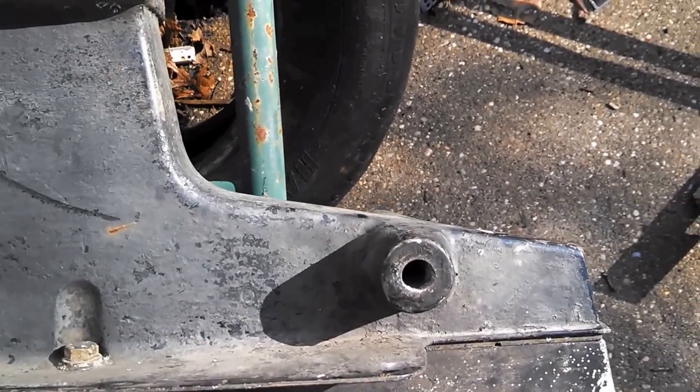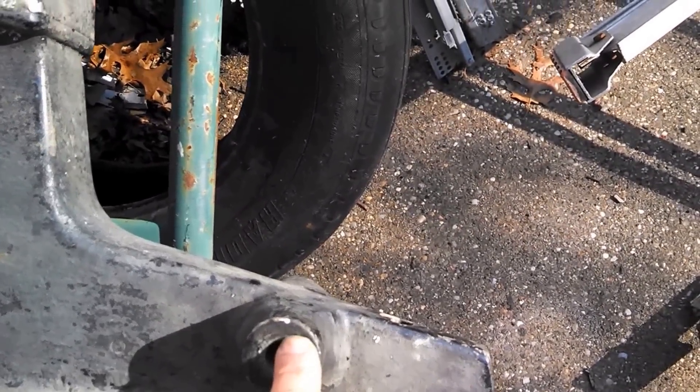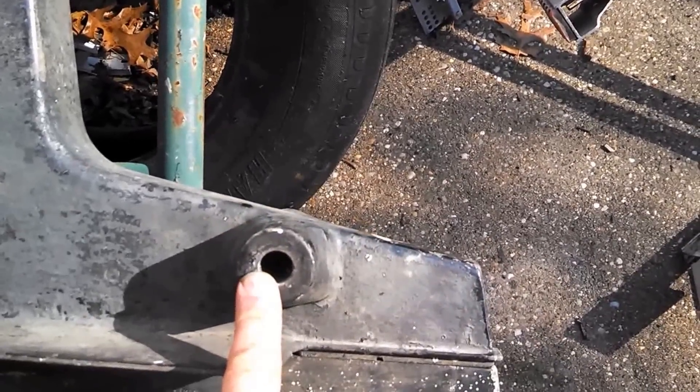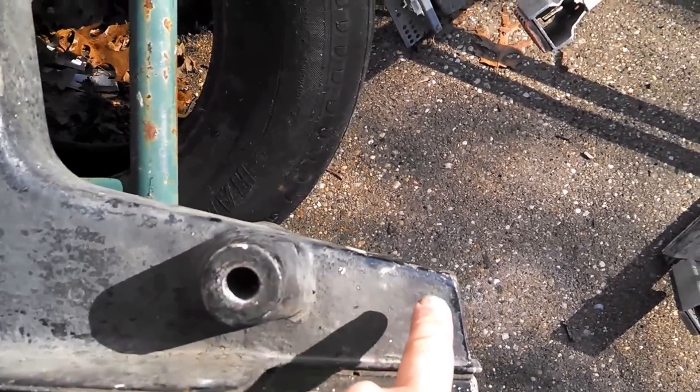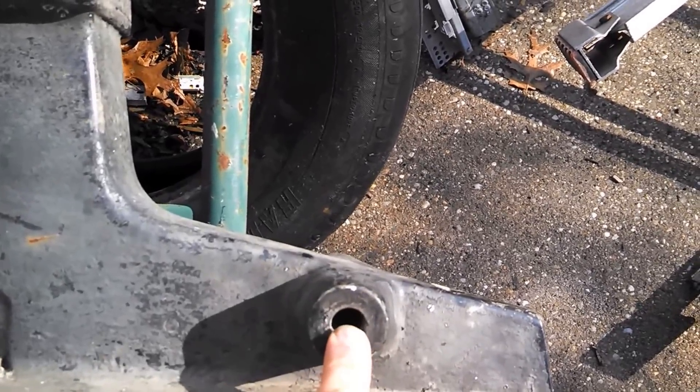Down here, where the trim cylinders mount, it mounts this far from the end. On an Alpha 1 Gen 1, it would mount here. But on the Gen 2s, it mounts inboard a little bit.